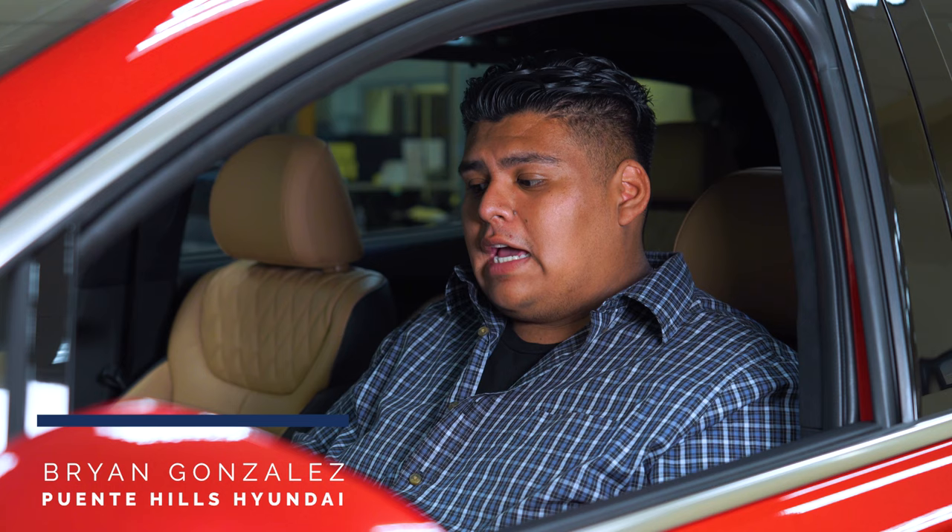Hey everyone, it's Brian from Pointy Hills Hyundai. In today's video, we're going to be taking a look at the 2022 Hyundai Santa Fe. This one is the Calligraphy trim, so we're going to be taking a look at the paddle shifters and how that works. These are found on the higher trims of the Santa Fe, so it just goes over what they actually do and the functionality of them.